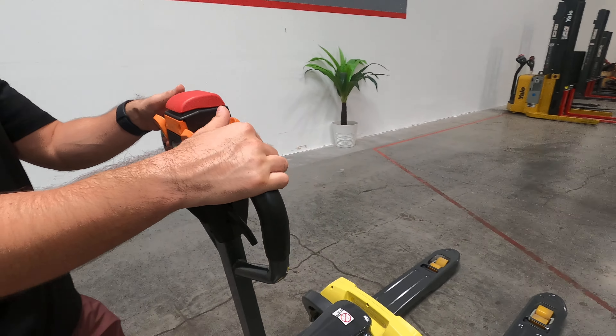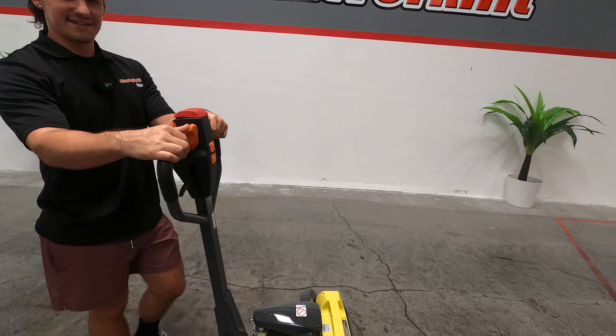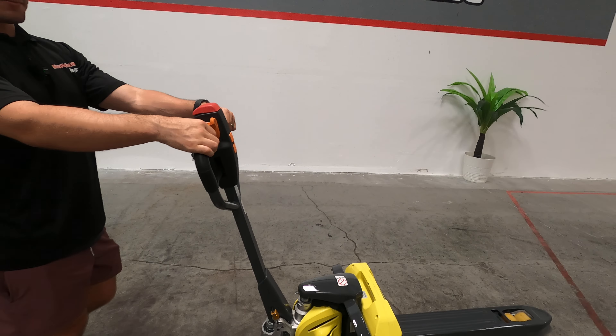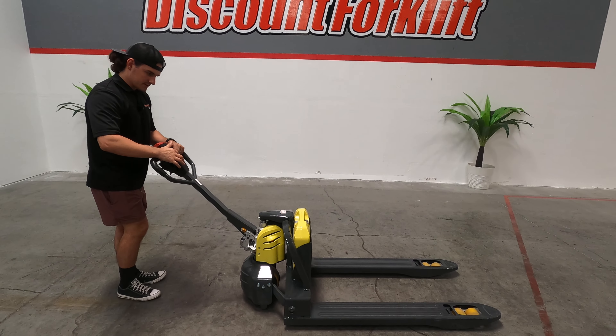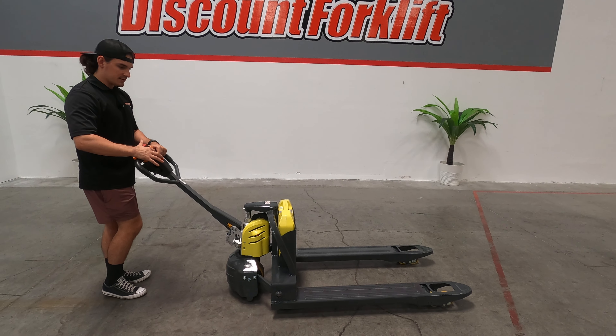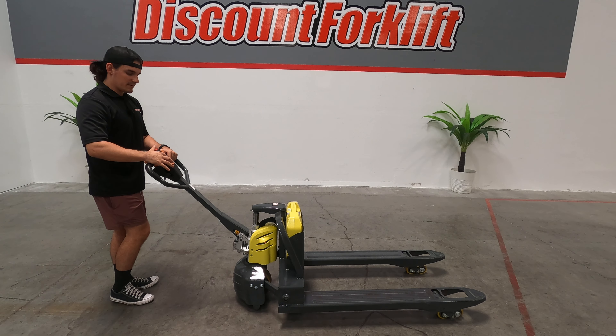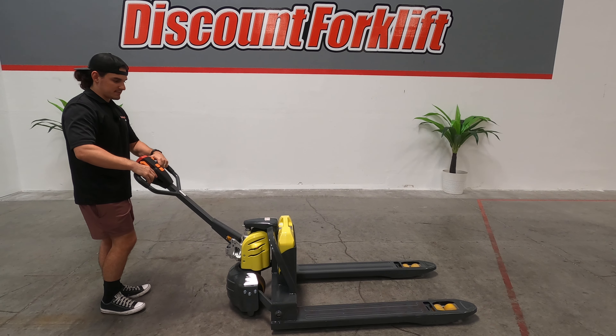To move it forward and backward, you've got these thumb controls. You push them forward, it'll go forward. You pull down and back, it'll go that way. Horn is in the front. You've got your raise and lower right here. And to lower the lift, you just squeeze this trigger right here and it'll depress it back down.